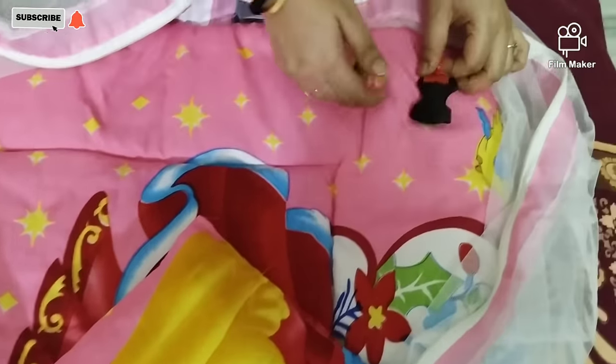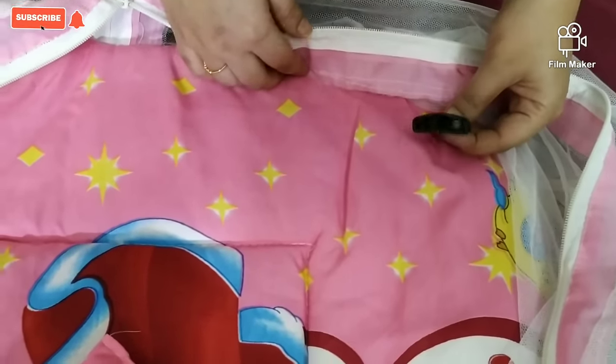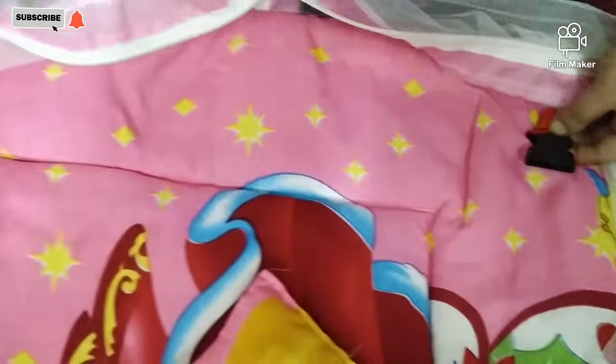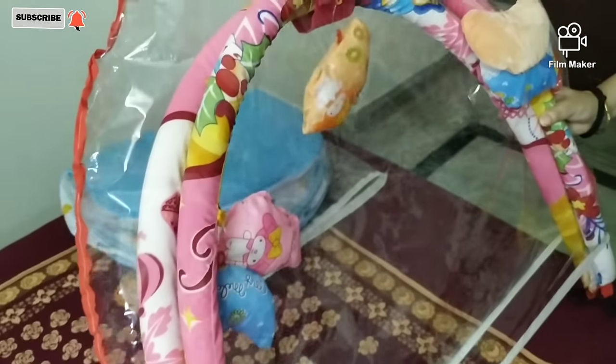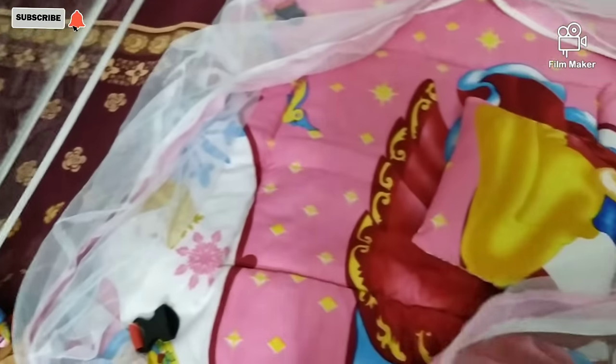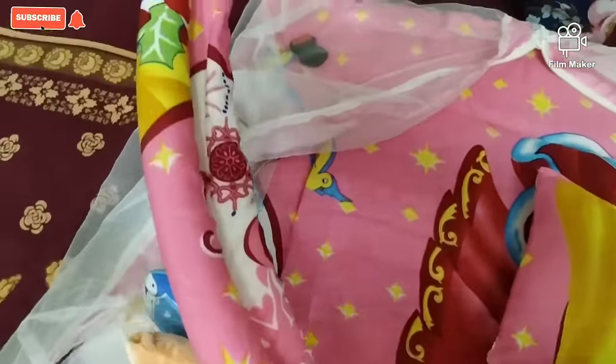And here we will place it — see, there are hooks on the four sides of the mat. You can see here. So these rods go into those hooks. These rods are basically covered in cloth over thermacol.